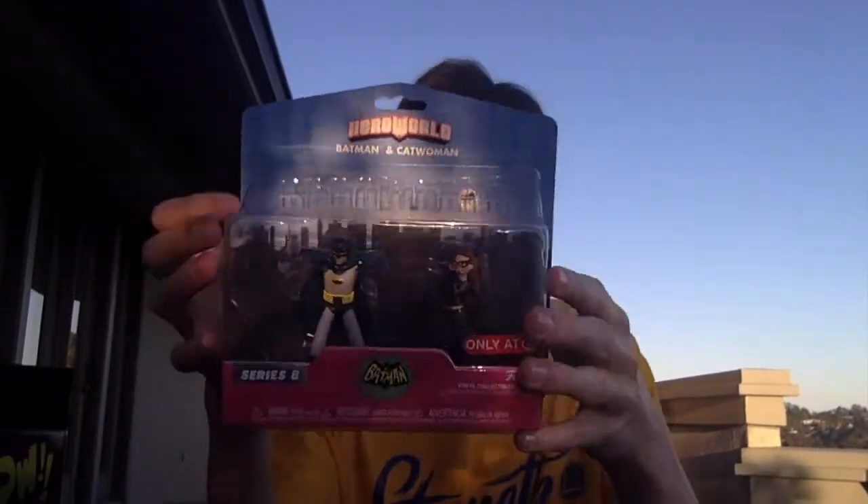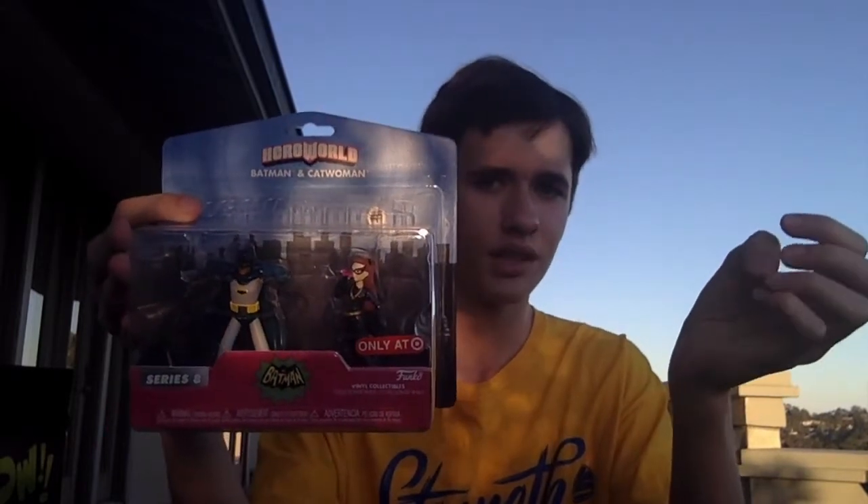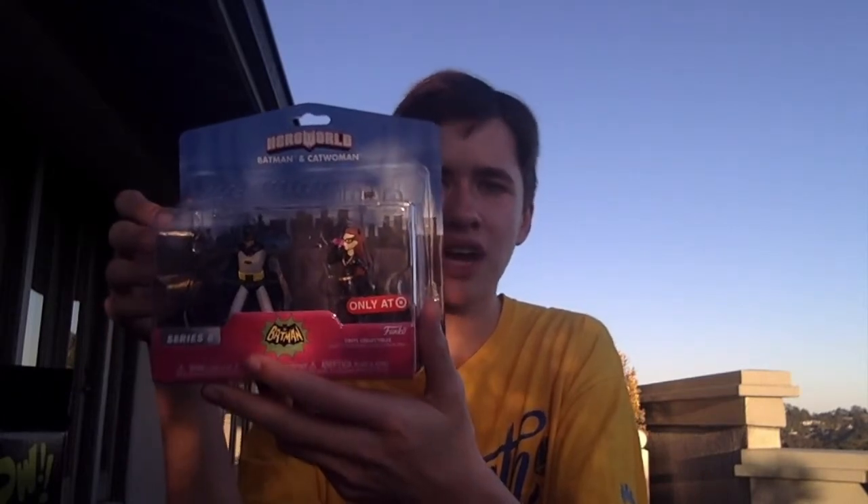There are also pops in here, but I'm going to take the other item first. Here we have a Hero World pack of Batman and Catwoman. This is another action figure line that Funko makes. The only ones exclusive to Target so far include DC and Power Rangers and other stuff. What I don't like is that you can't really take these out of the box without ripping up the entire packaging — and then you can't put them back.